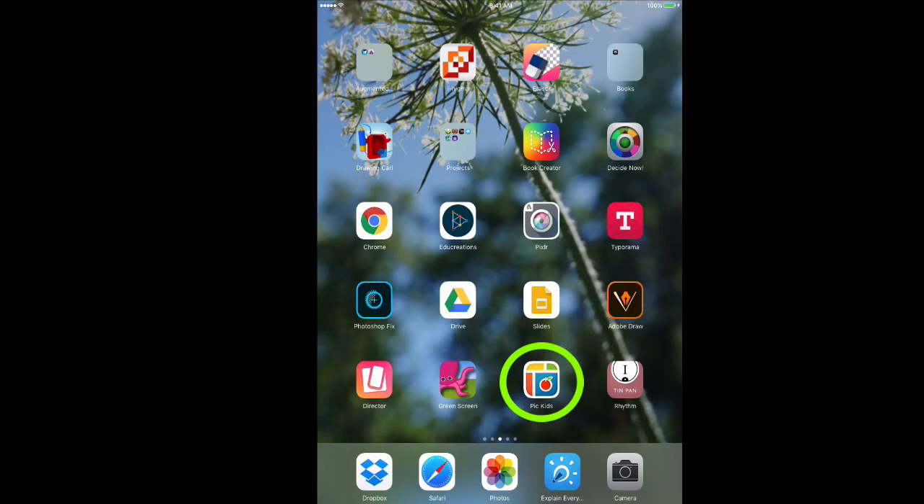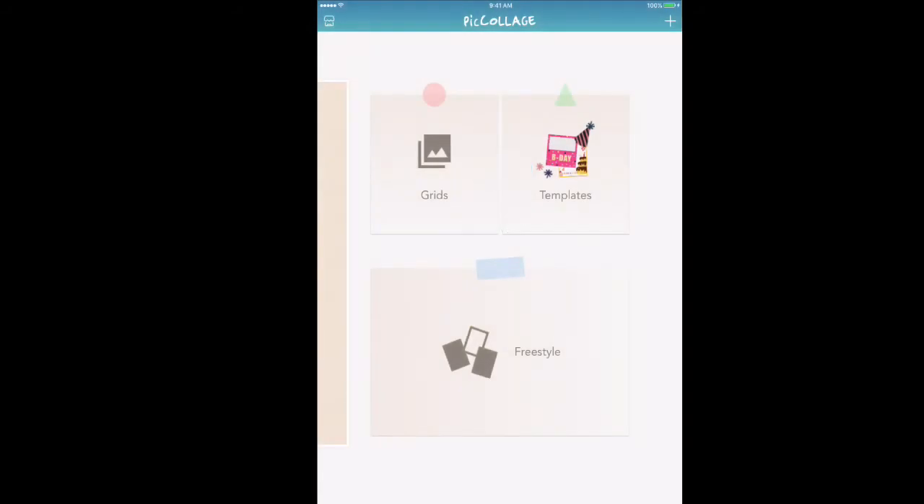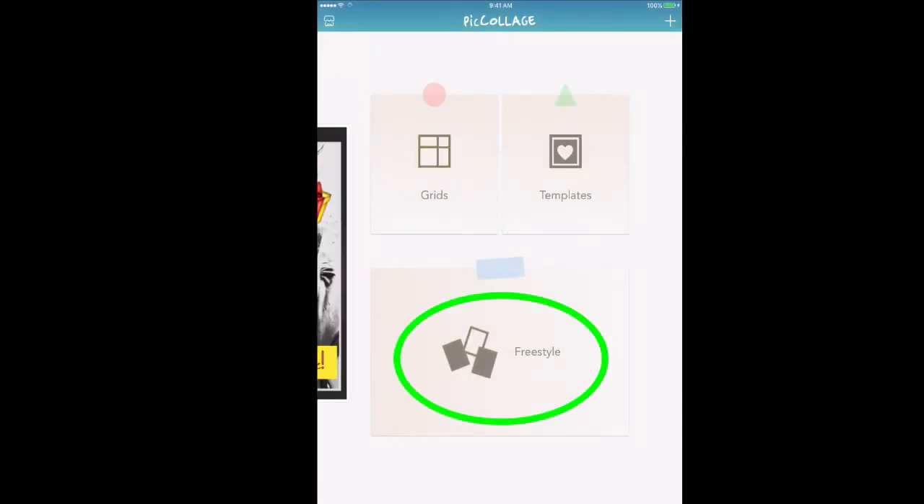First of all, you're going to want to open up your Pic Collage app. Once you open it, you will see these different things, and we're going to use the freestyle section because some of the other ones are paid — we're going to use the free part. Then it comes up with these four sections, and we are going to tap the one that has background because our photo is going to be the background.